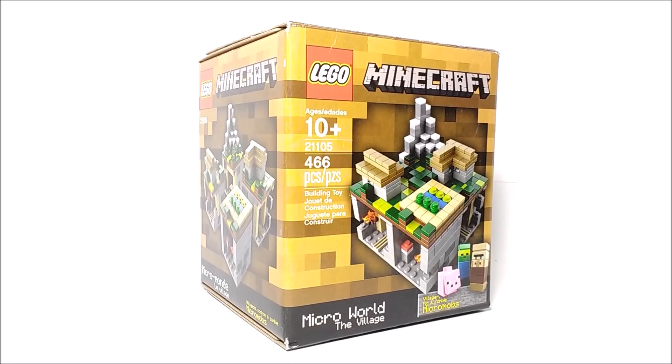Hello everybody! MrLegolover55 here, and welcome to another LEGO set review. Today we're taking a look at set 21105, The Village. This set is recommended for ages 10 and up and has around 466 pieces.